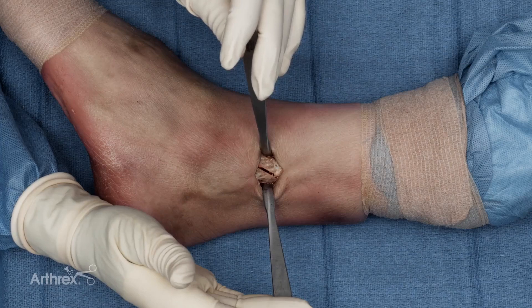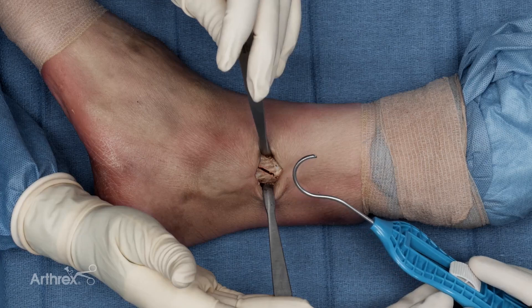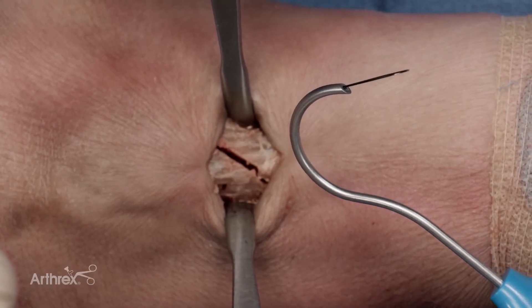For this technique, to pass the fiber tape cerclage around the fracture, I use the blue disposable fiber tape cerclage passer. This also comes preloaded with a nitinol loop to facilitate passage of the fiber tape cerclage.